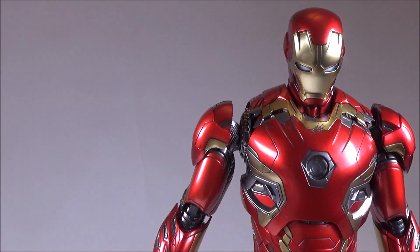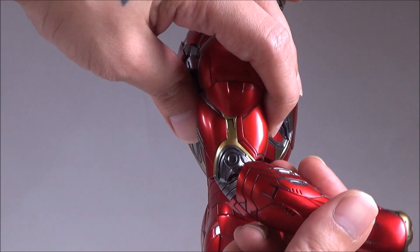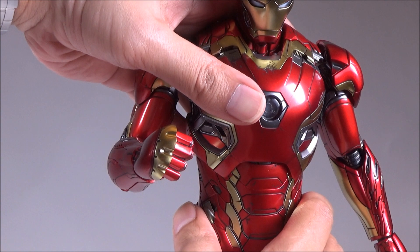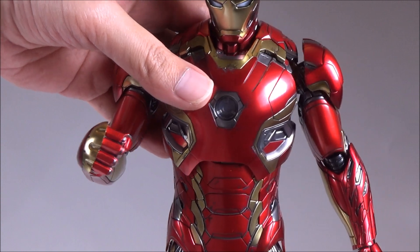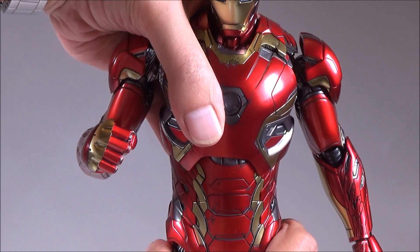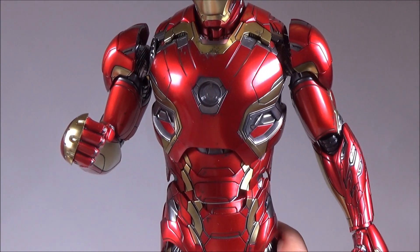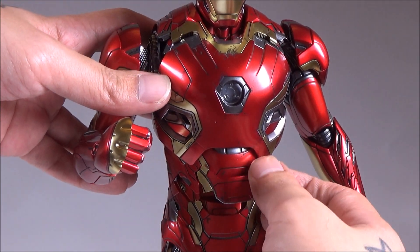He has two points of articulation on his arm. For his chest, he can rotate his torso. You can also pop this bit out and pull it again so this part pops out, giving a wide range of movement for any dynamic poses that you wish. This piece can be moved around as needed.